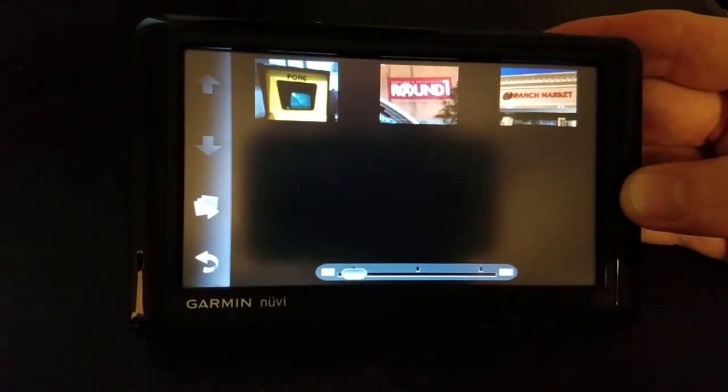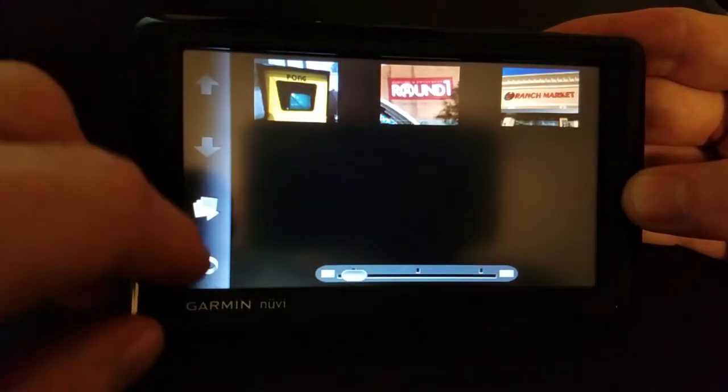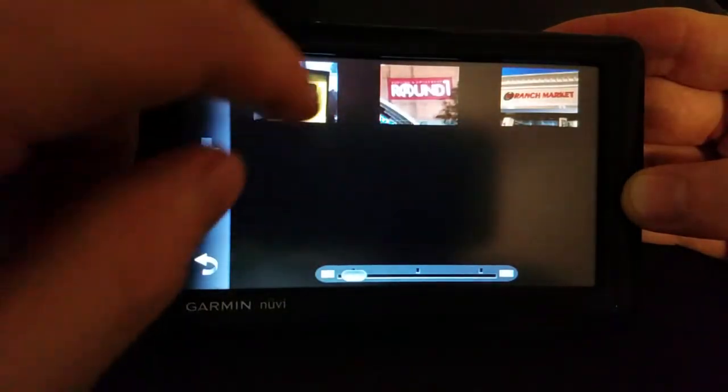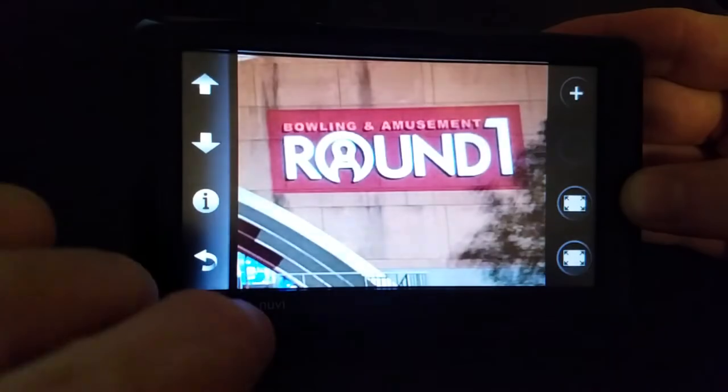This means you take your photos, bring them into your photo editor of choice, crop and resize down to 320 by 240, and then drop it into the JPEG folder on your nüvi. Then you can select them and view them full size.